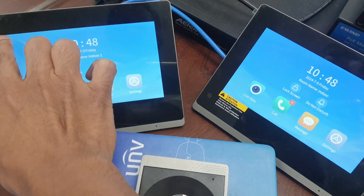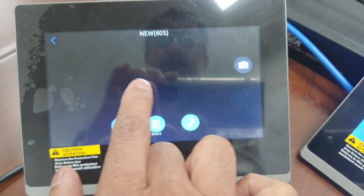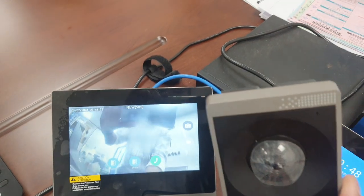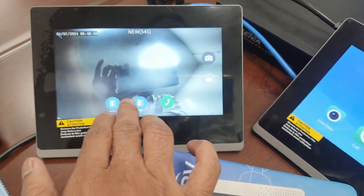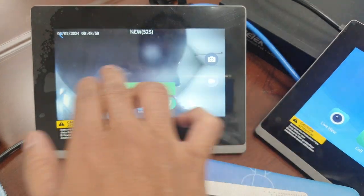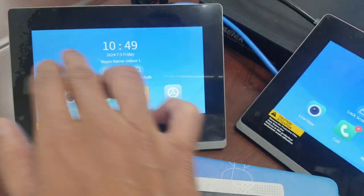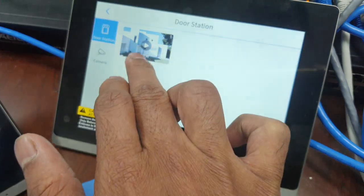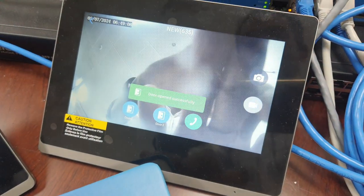If you want to open the door, you can do it from here. The video will come up on screen. You can do the same from the other indoor unit as well — door opened successfully.